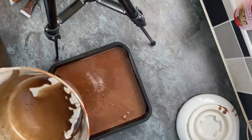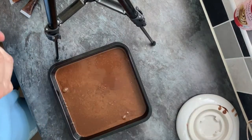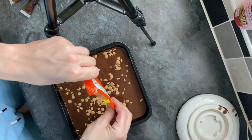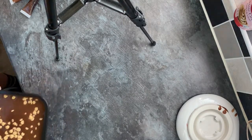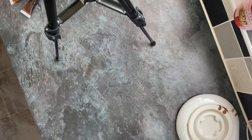The packaging says to use them in cookies, but I thought they'd be a great addition to the brownies. Because the mixture was so wet they kind of just went straight through. Then it was off to the oven — 180 degrees fan-assisted — for about 28 minutes cooking time.